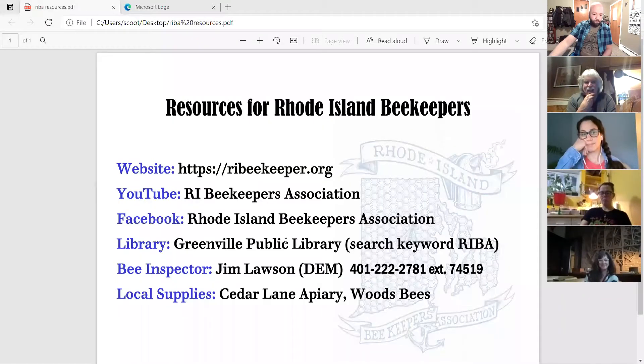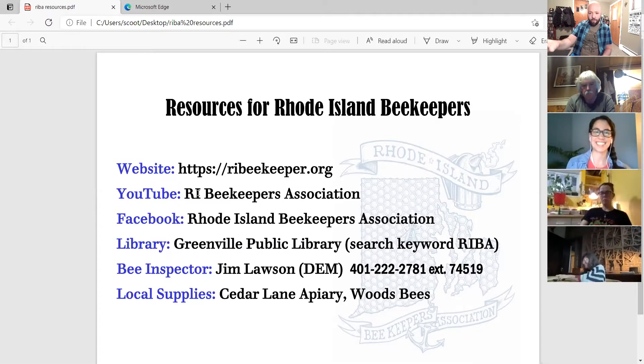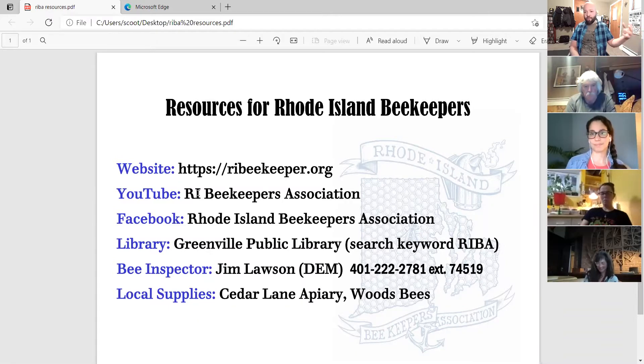If you go to YouTube and type in Rhode Island Beekeepers, we have a dedicated page. I try to keep these videos short and to the point, because like everything in beekeeping, there's a million ways and options on how you can do things. If you want to know how to split an overwintered hive and you've never done it before, it's a good quick introduction. If you have other questions, post them on the Facebook page, email your mentor, or email any of the board members. We're here to help you guys learn — that's literally the main focus of REBA.